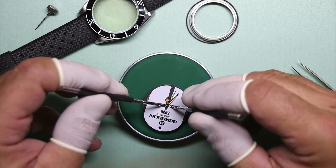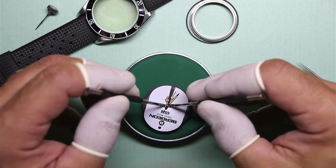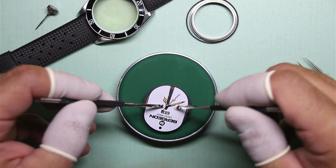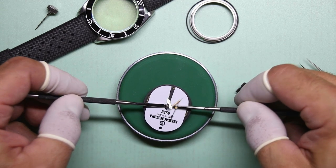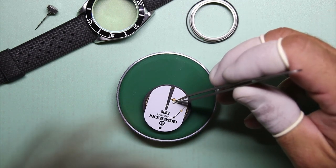I wanted some hand levers that have a little bit more surface area, where the pedal at the bottom is a little wider, so you are not putting pressure on such a tiny little spot on your dial. You can see that I'm also using a Bergen branded dial protector. It just needs to be something between the dial and your hand levers.